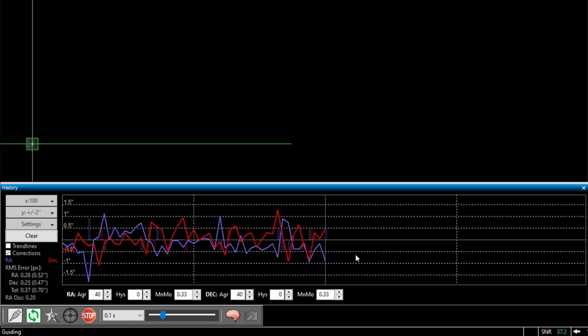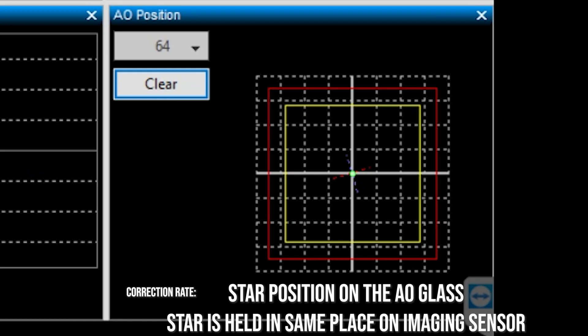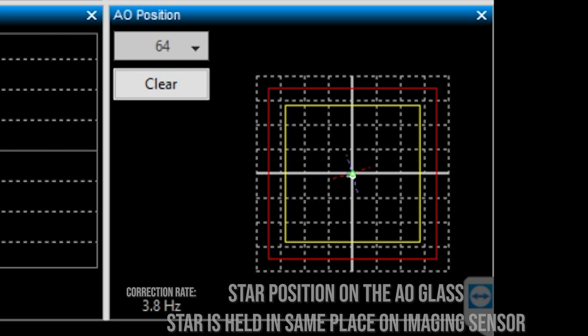Ideally the AO is correcting for any tracking errors in your mount and wind. It can possibly correct some low-frequency seeing conditions, but it obviously isn't perfect. The goal is to increase your guide rate so that if the star moves out of position, it is quickly moved back multiple times per second rather than waiting one to three seconds for normal mount guiding.